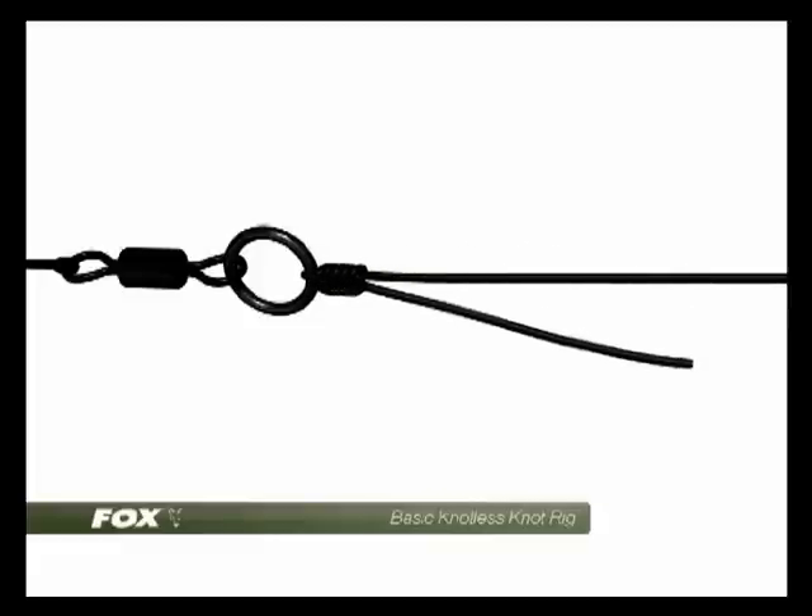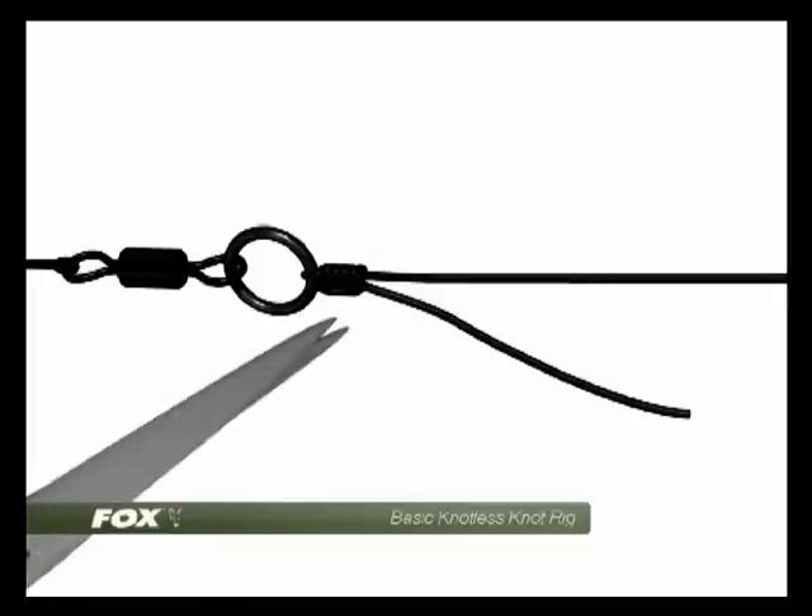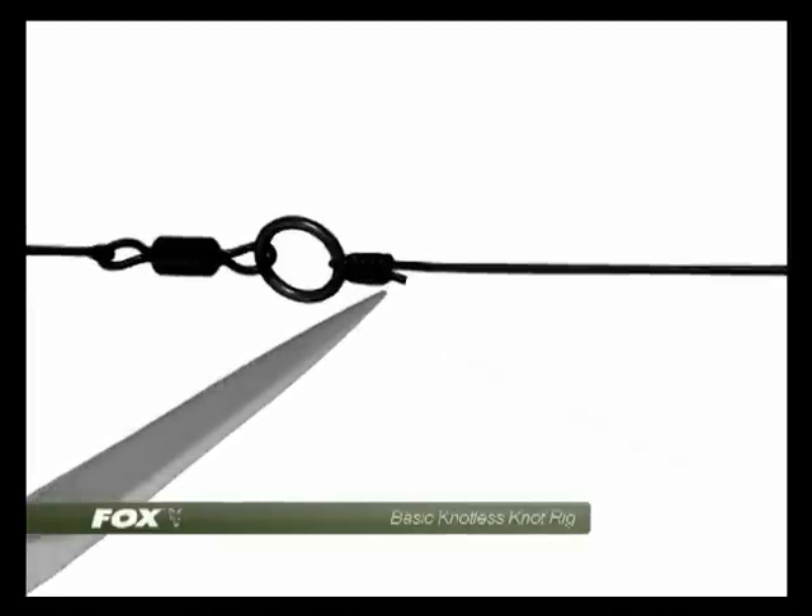Ease it down until the knot's formed perfectly and trim it away. It's always good advice not to trim it too close — always leave a small tag end just as a margin for error.